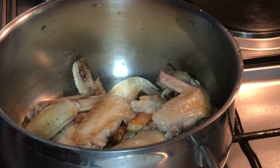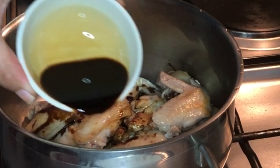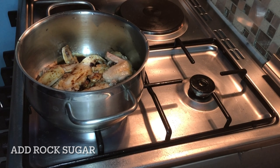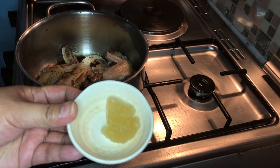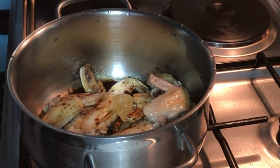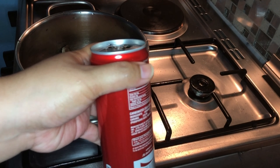Three tablespoons of soy sauce, rock sugar, and our last ingredient: one can of Coca-Cola.